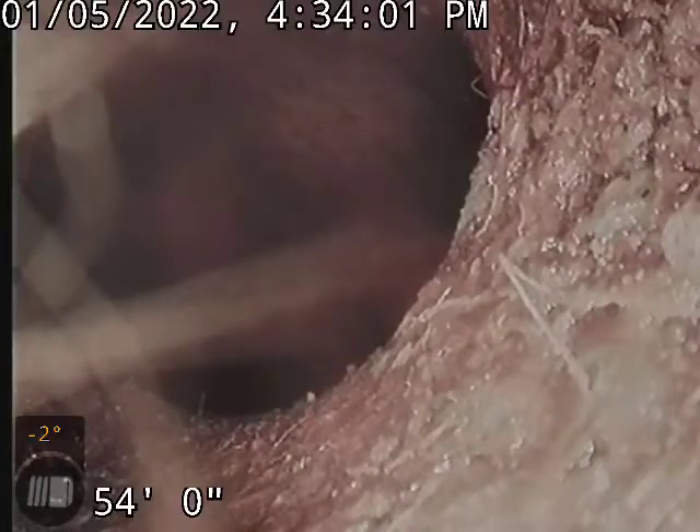This is Johnny with Root-O-Matic here at 3045 Attridge. We're looking at the sewer main, the city main. We're looking to tap into the city main.